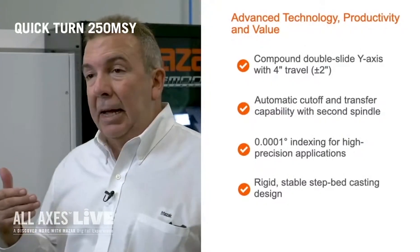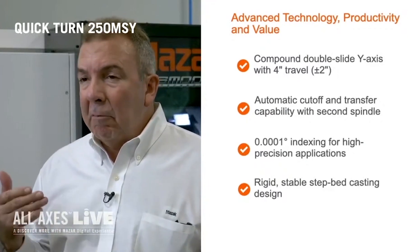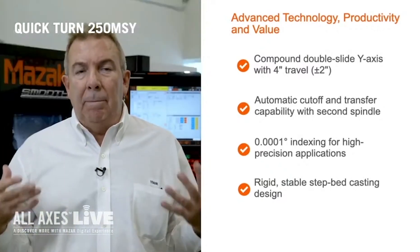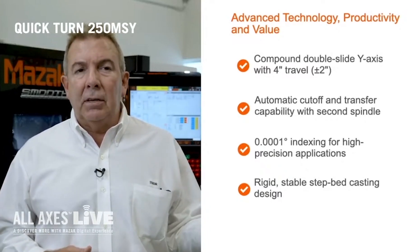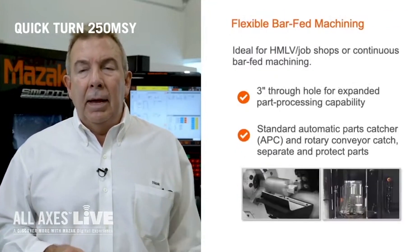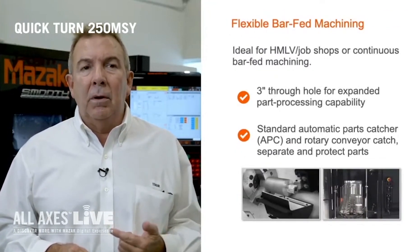This machine has a Y-axis double slide, four inches of travel, plus or minus two inches, has a stable bed casting, and it's got two spindles. The main spindle is a standard 10-inch chuck with 35 horsepower, 358 torque pounds, and also it's got a 3.15 inch through spindle bore for bar.